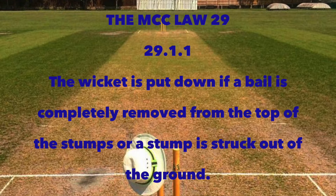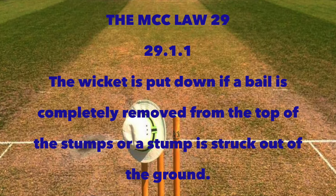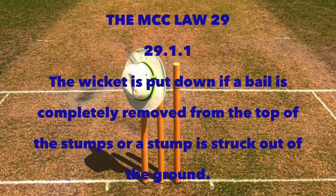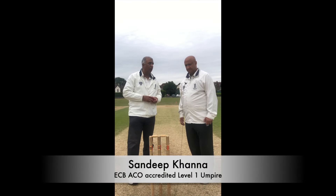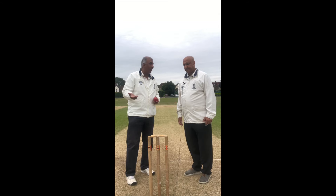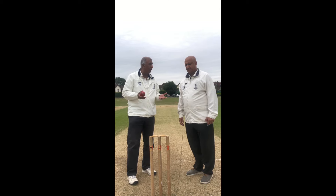The MCC, Law 29, 29.1.1: the wicket is put down if a bail is completely removed from the top of the stumps, or if a stump is struck out of the ground. We've been having a situation in the World Cup — it's happened five or six times that the ball in play hits the stumps but the bails don't come off. It's either these Zinger bails, or for some reason the bails are not coming off. What really happens if the bails don't come off, and when is a wicket actually down?